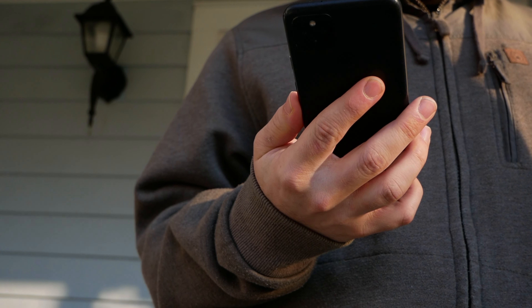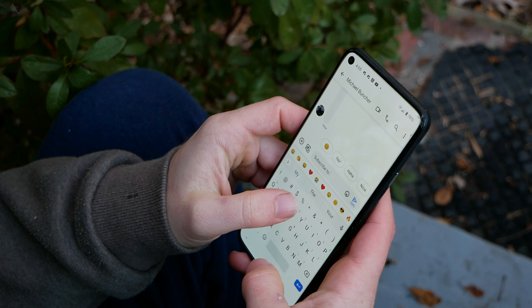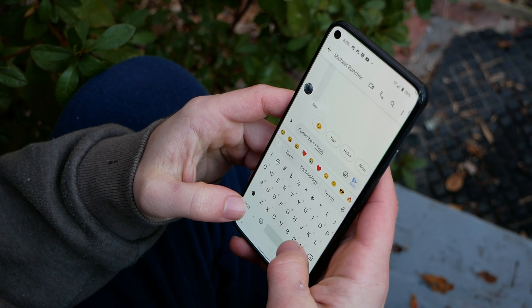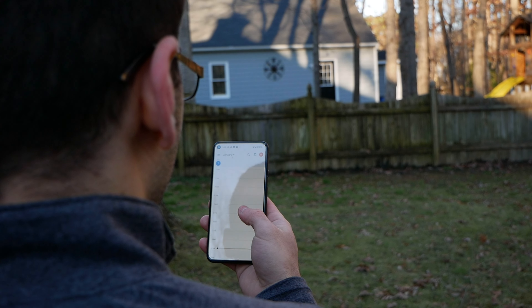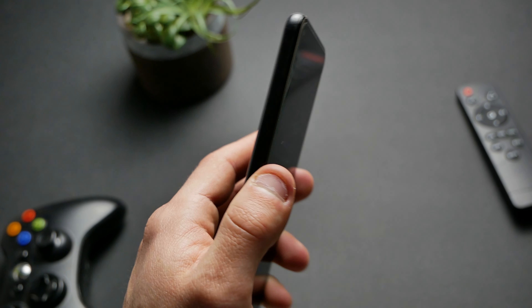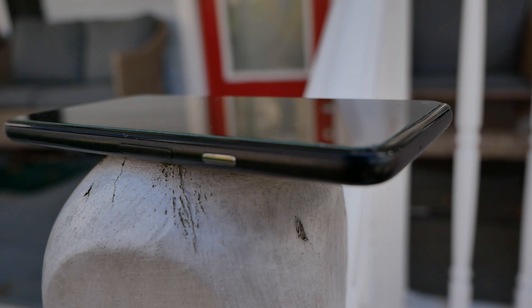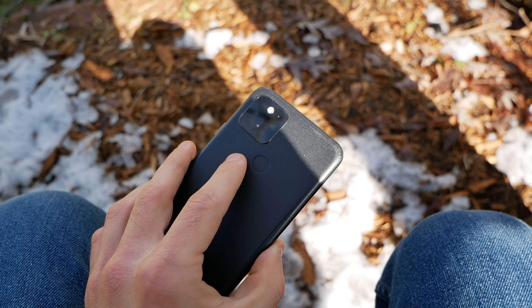Using the Pixel 5 is an experience in simplicity. There are no extra features, just a smart phone that helps you get done what you want. This phone is practical, from the aluminum back that won't shatter to the call screen so you don't deal with spam. 2020 was an interesting year for Google after two executives left over the confusing Pixel 4. The 5 seems like a holdover for Google as they worked on the 6 and 6 Pro, taking the things they knew worked with the 3A and extending it up and down their lineup to the 4A, 4A 5G, and the 5.